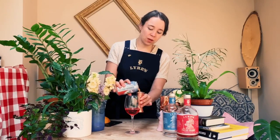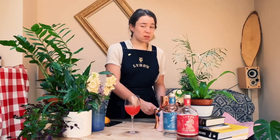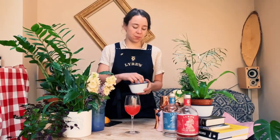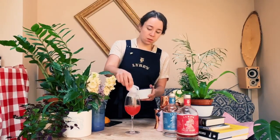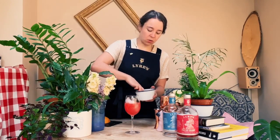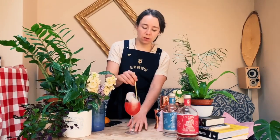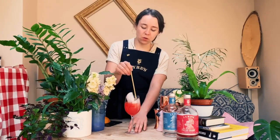So that is 90 ml of San Pellegrino usually. Beautiful. I'm going to put some ice in there — some nice big chunks of ice, meaning it doesn't dilute too much. And then just a little stir around, make sure we have everything incorporated.